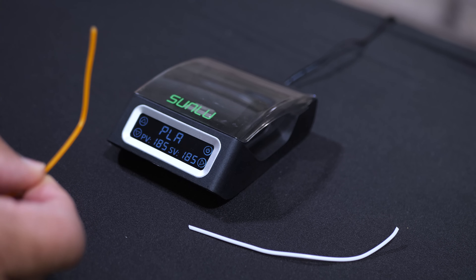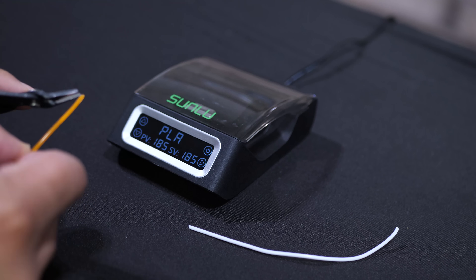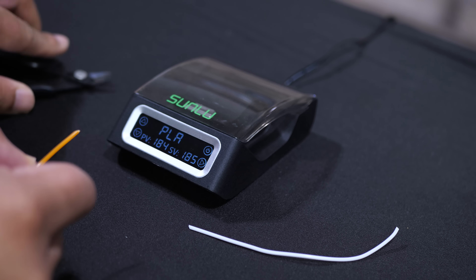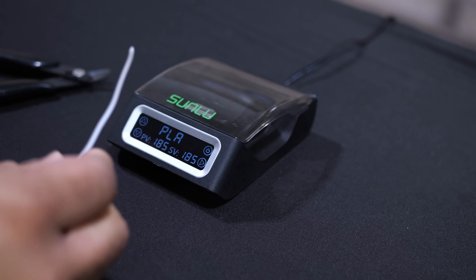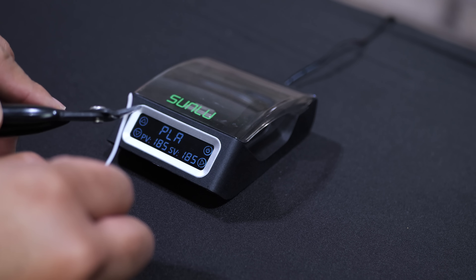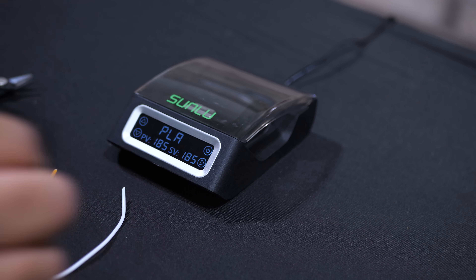I'm going to start with this orange filament here. The first thing that I'm going to do is cut it at an angle kind of like this. And then I'm going to do the same thing for the white filament — just cut it at a bit of an angle. This will create more surface area for the filaments to connect to each other.